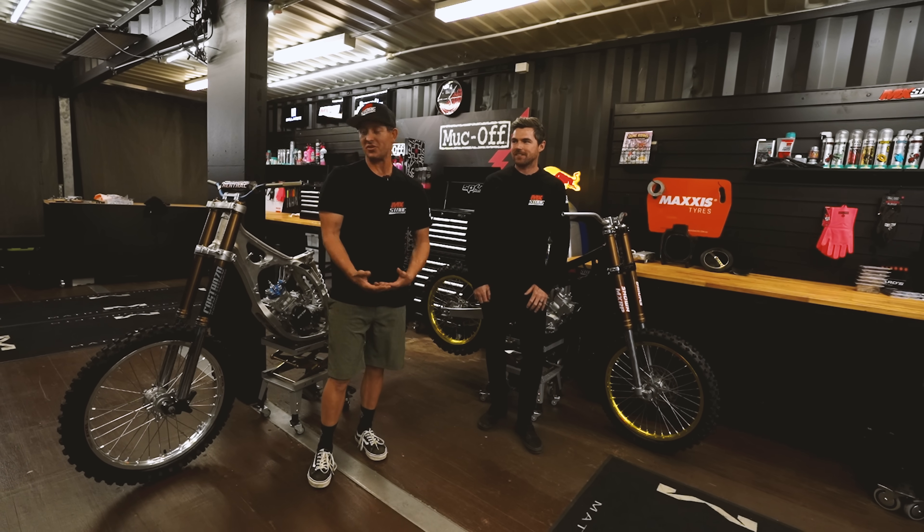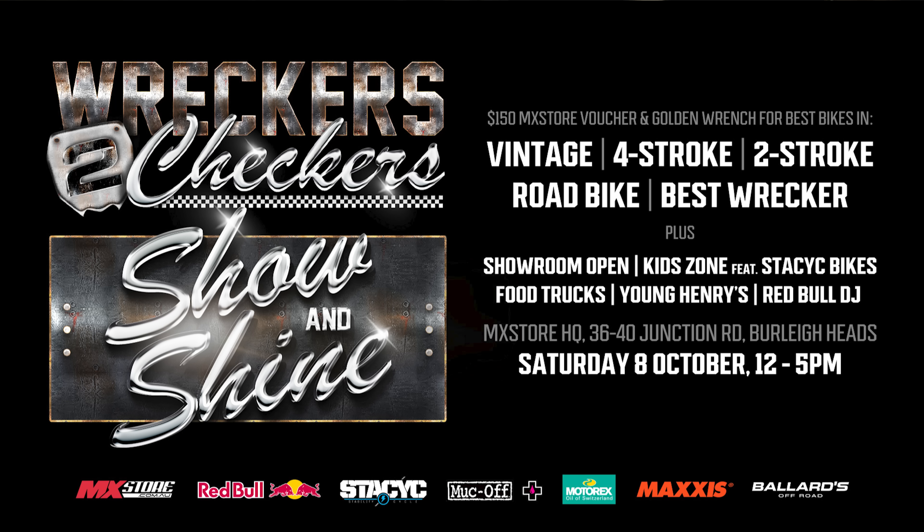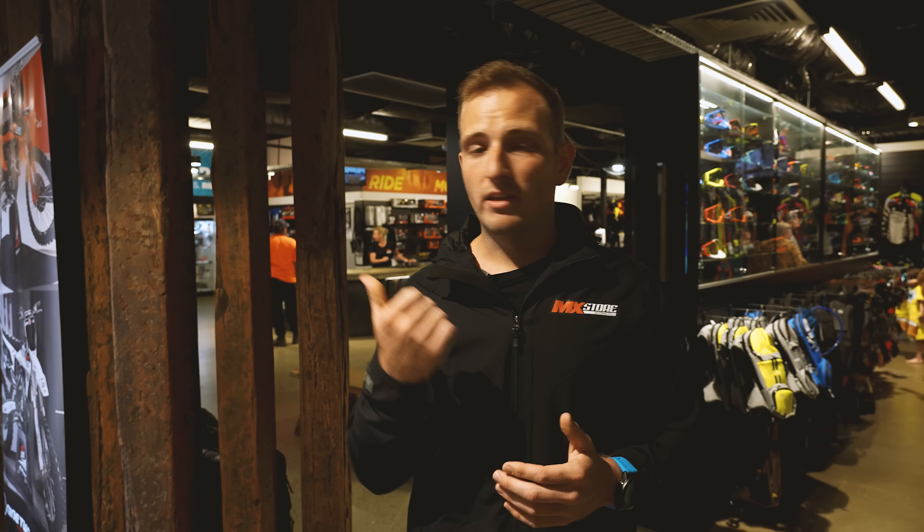Alrighty, so we have two build days left to get this RM125 and the YZ125 up from rolling chassis to fire-breathing dirt bikes. We actually have the viewer vote now live, so you can jump online and vote for your favourite bike, whether it's the YZ or the RM125. I know what I'd be picking. On top of that, we also have the Show and Shine on the 8th of October, so it's a chance for you to bring down your own bike and register online today. I've got a lot to do, so I'd better get cracking.